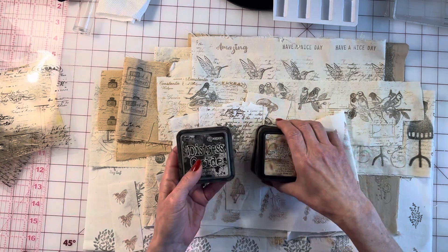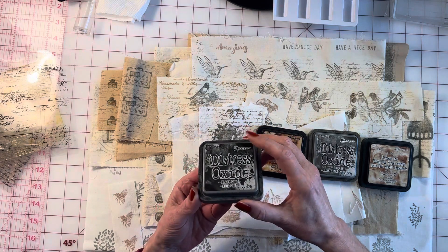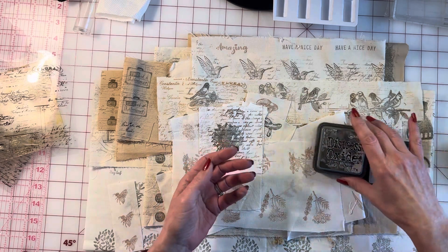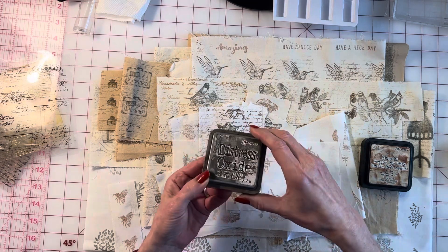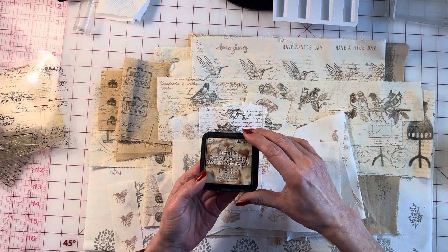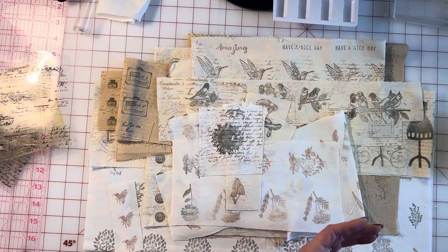Before I start, I want to show you the different distress inks that I use — these are pretty much the only ones I personally use. These are Tim Holtz. This one is called Black Soot — it's a nice black, not too dark. This one is called Vintage Photo. This one is called Ground Espresso — the cover looks gray but it's a nice brownish color. And for a lighter background, this is called Tea Dye — a nice light brown just to add to your backgrounds.